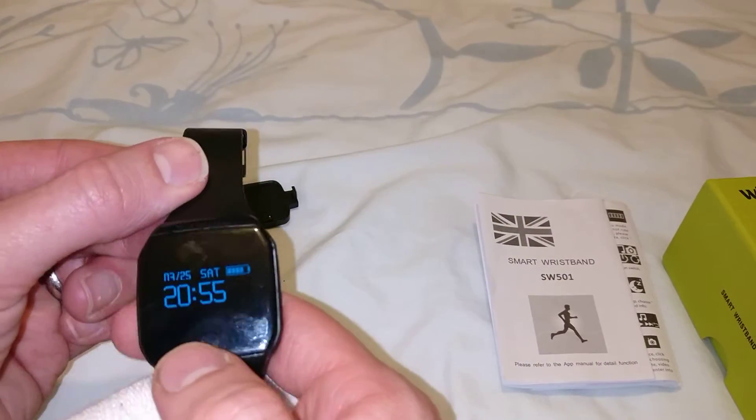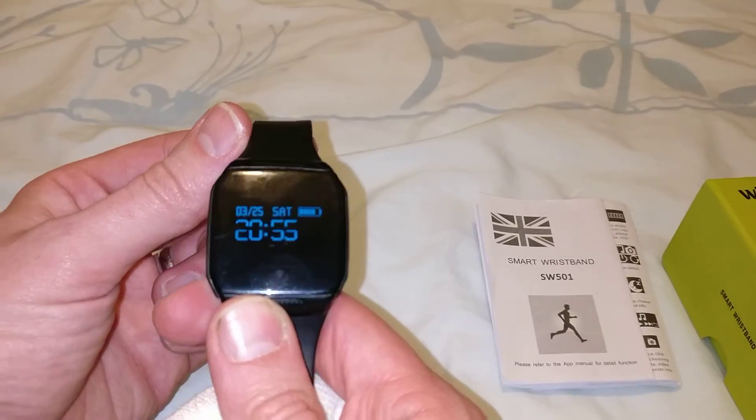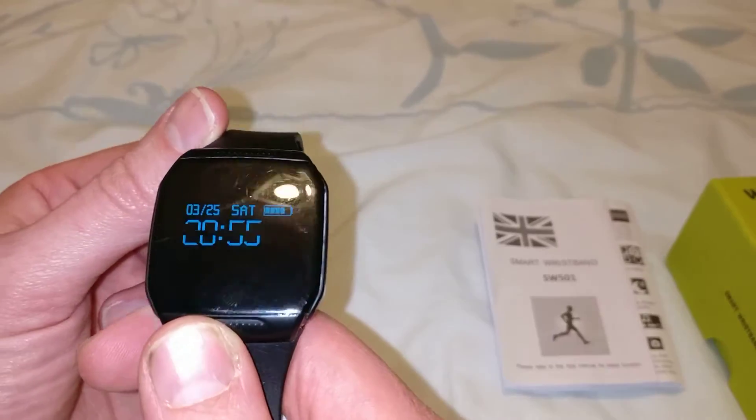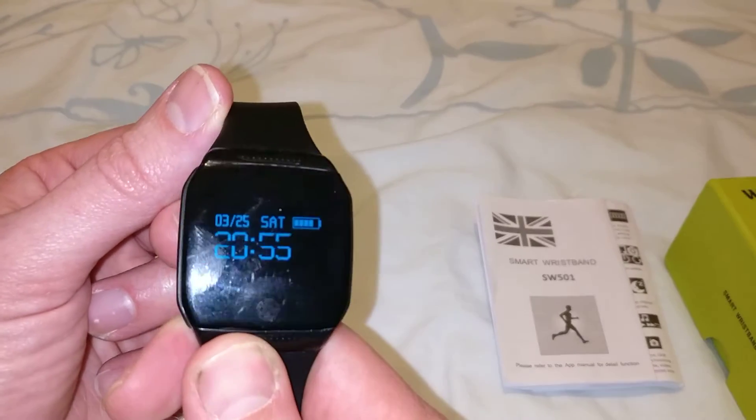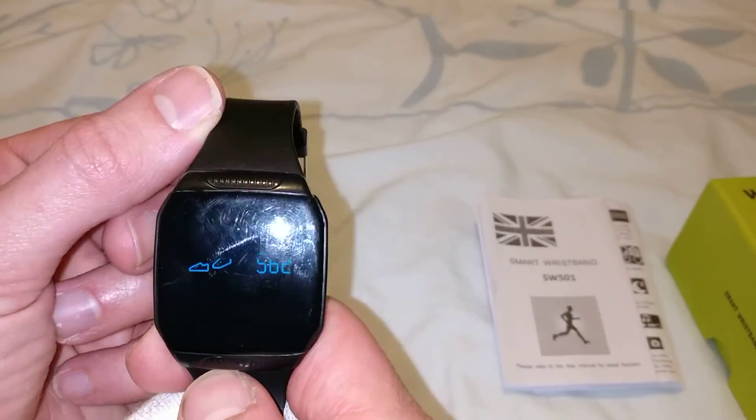The actual watch is quite good. The price point — I got it for £21.95. It's just more of a dipping into the smartwatch market. It's not an Apple Watch — it's very straightforward.